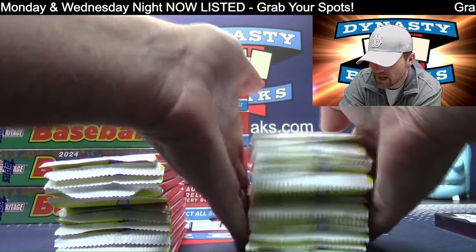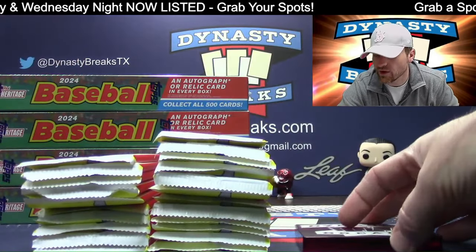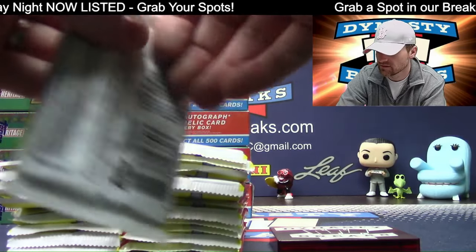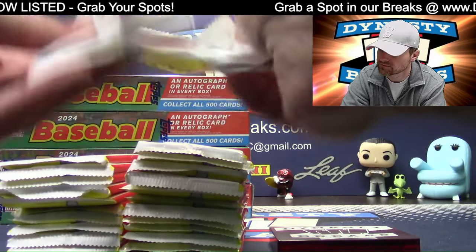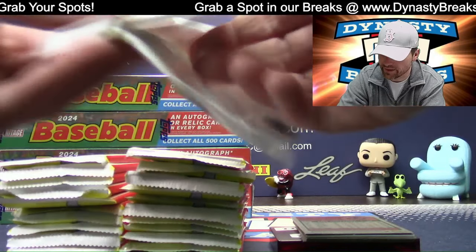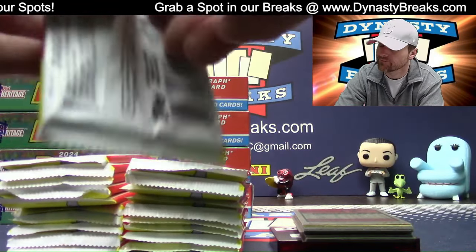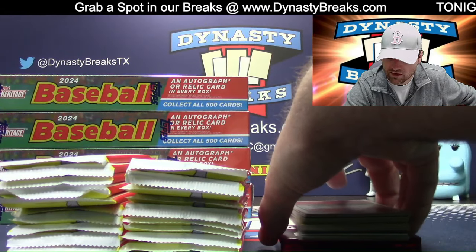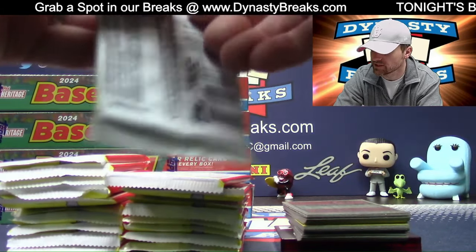20,000 deposits for season tickets for your new hockey team — what's the name of the hockey team? The Utah Not Allowed? The Utah Forbidden? The Utah Large Family? What's the team name?